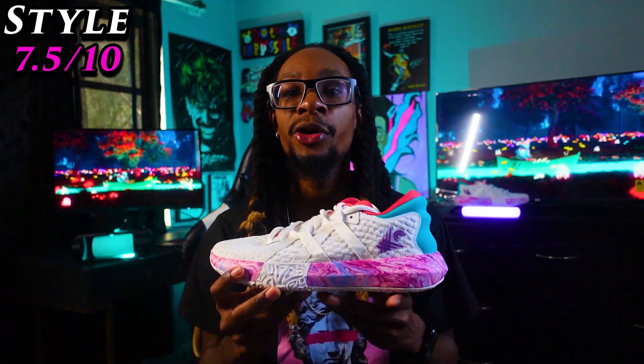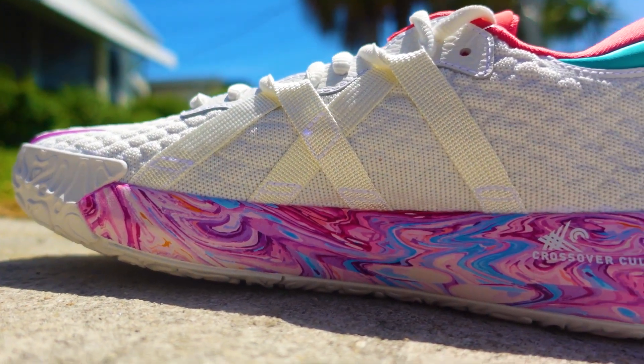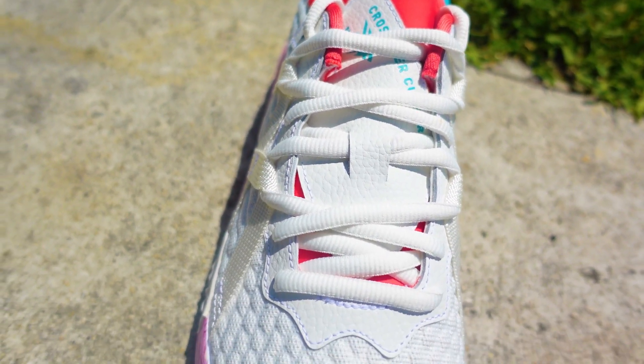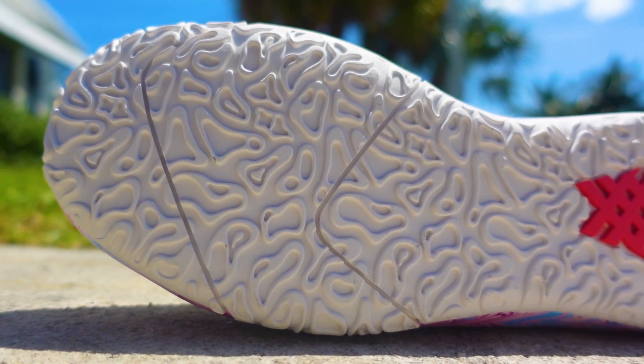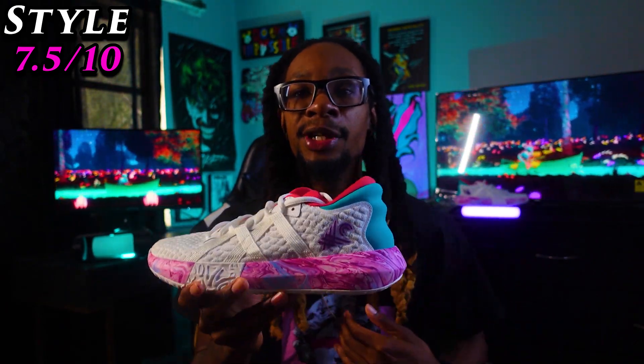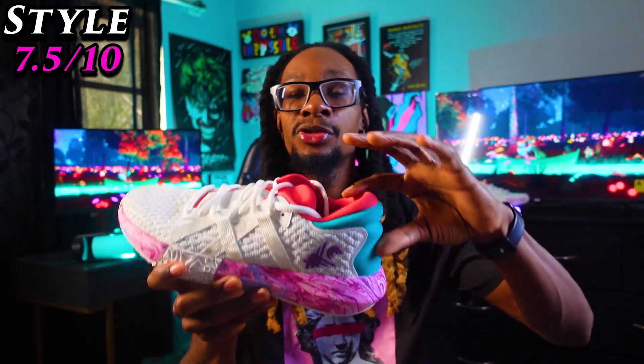Moving on to style — I'm going to give these a 7.5 out of 10. My favorite part of the colorway is on that mid; it looks really good, it's inviting, it's eye-catching, and it'll have people asking what shoes those are. I like the creativity of the colorway. My least favorite part is these two pastel colors — not saying it's bad for everybody, but for me it just kind of throws me off. It's not an ugly colorway, those two colors just throw it off a bit for me.